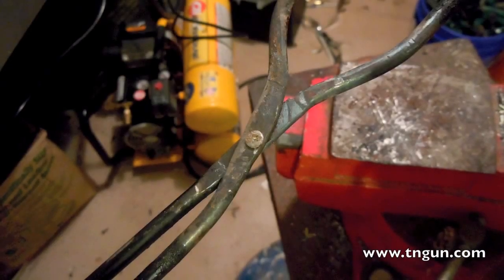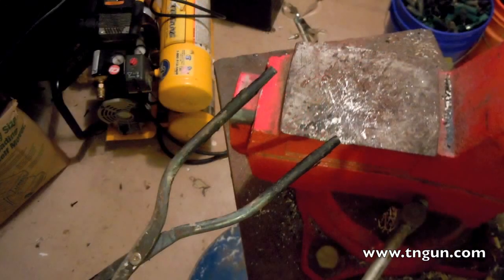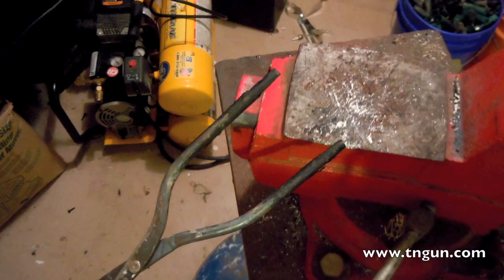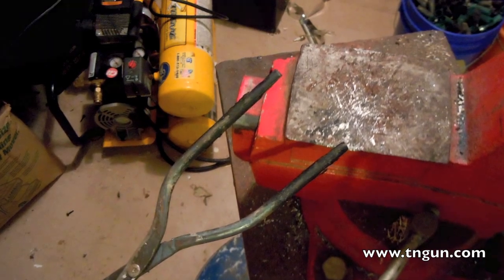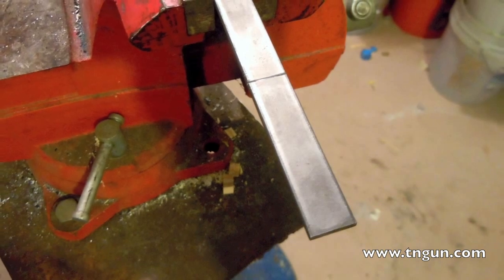Here's a set of tongs that I made when I was trying to figure out how I was actually going to do everything. Basically, I just took two pieces of rod and beat them out flat in the middle, then riveted in a screw, then took some bar stock, cut it off, curved it, and welded it to the ends.